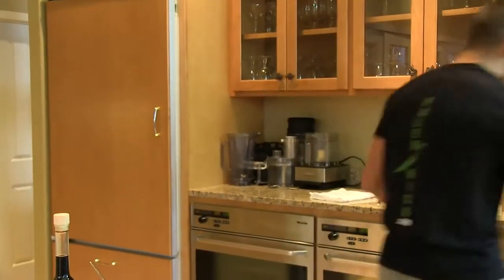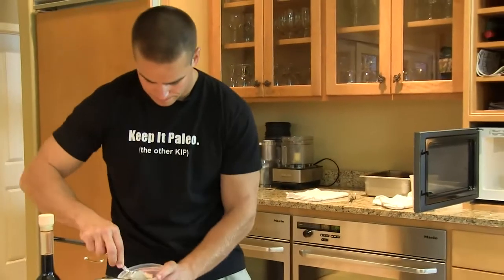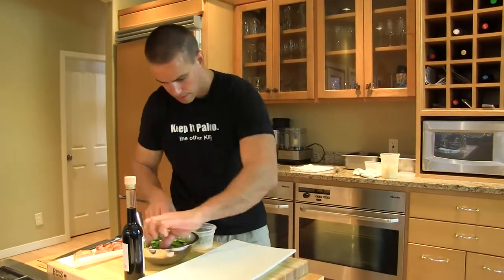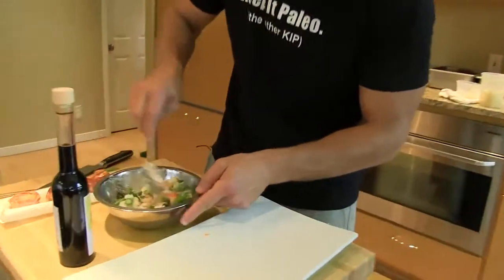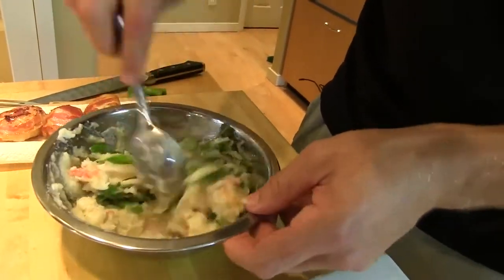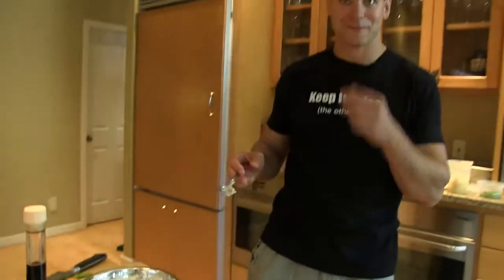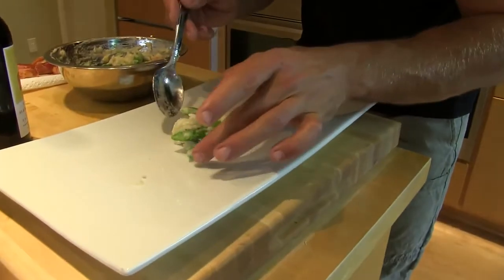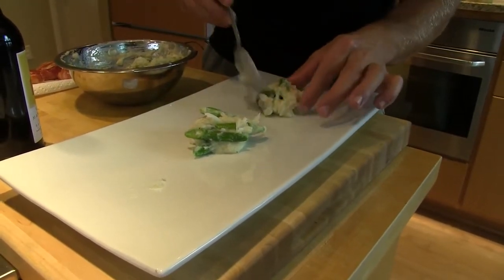One scoop for each scallop — and the crab. It kind of looks like a bowl full of mush, doesn't it? Tastes good, no problem. We're going to do it here — center. We're only going to do three; I don't want to overcrowd the plate.